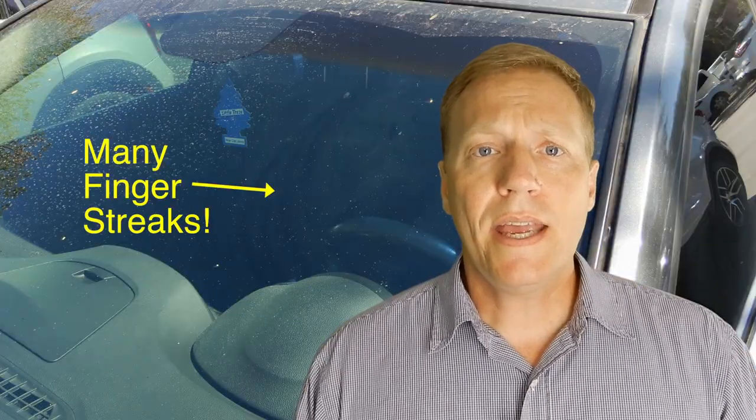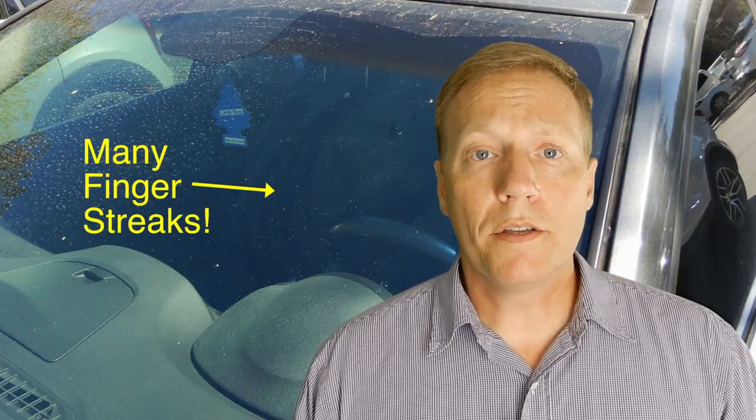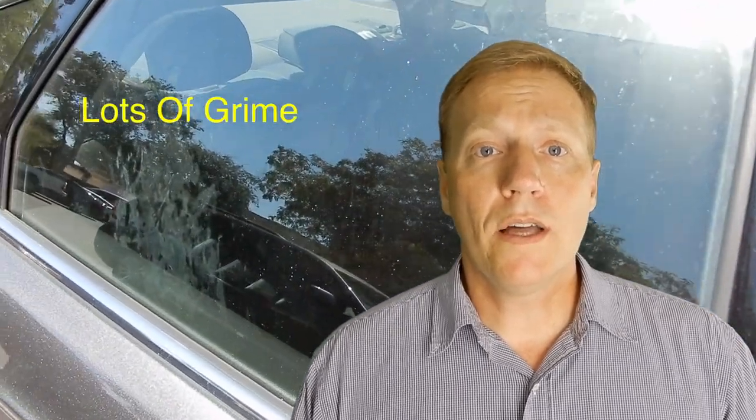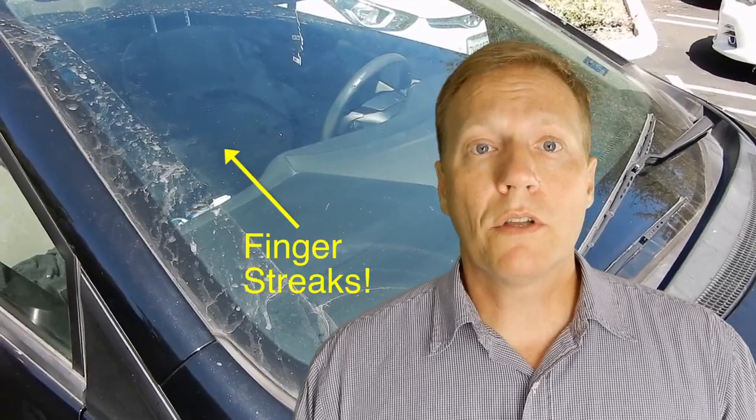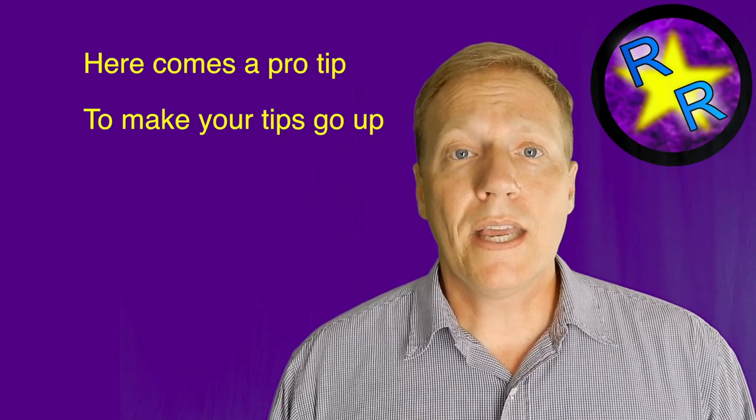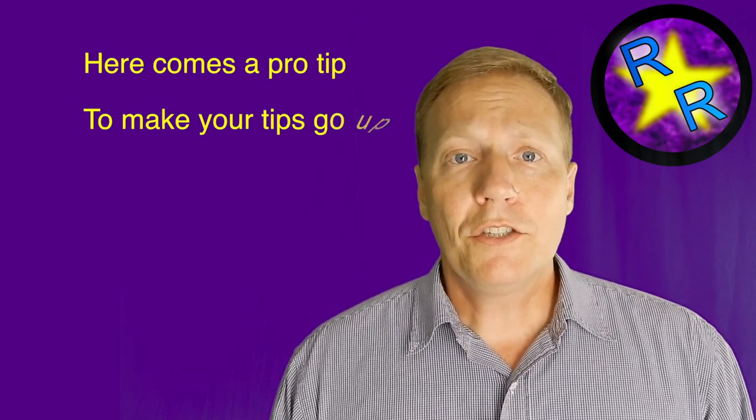The inside of the windshield builds up dirt and grime over time as you drive. If you just clean it once a week, I suspect you're going to notice a big difference in your tips going up. This haze is definitely a detractor while you drive, and it can be especially dangerous during times of dawn and dusk when the sun is rising and setting. You want to make sure your windshields are clear for both you and your passengers. But the inside of the windshield is something you can easily take care of once a week — let me show you how.